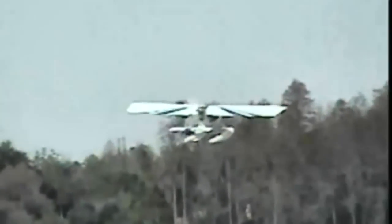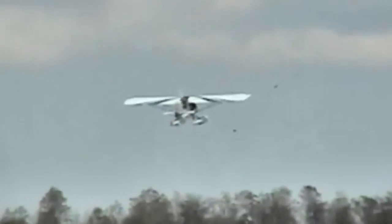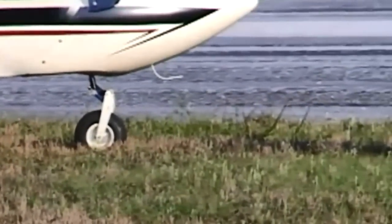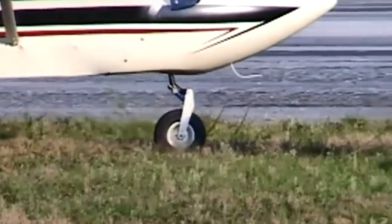Since he's retired and works on it every day, it only took him three or four months and he was done. That's a pretty low number in the kit world. This is a good entry-level airplane — you don't need any elaborate tools. Basic tools will do it. In fact, most people already have the tools around their house right now.